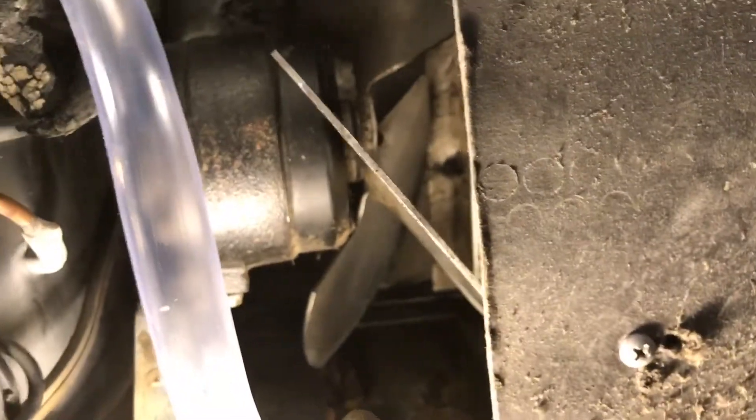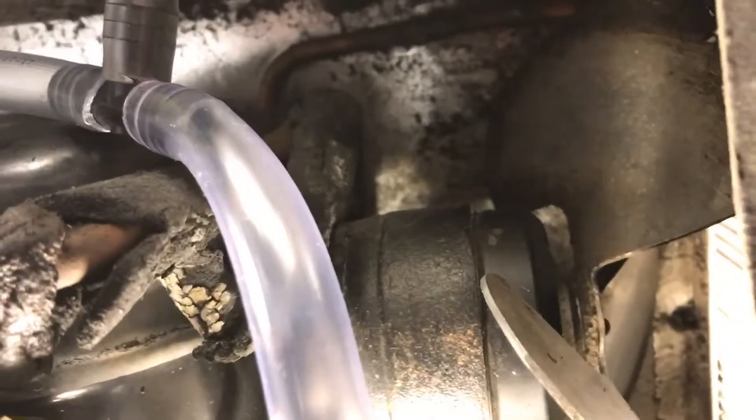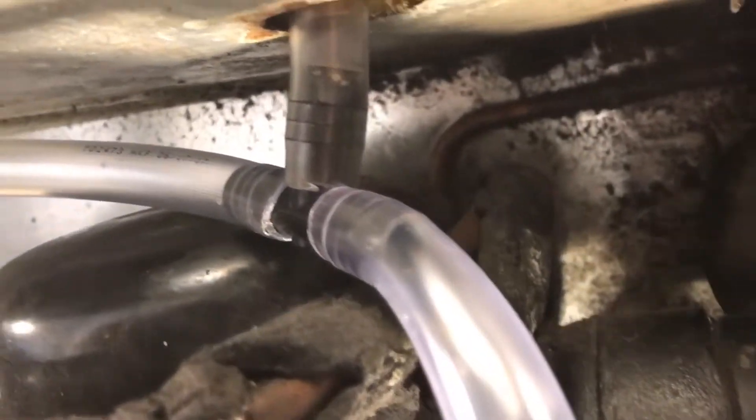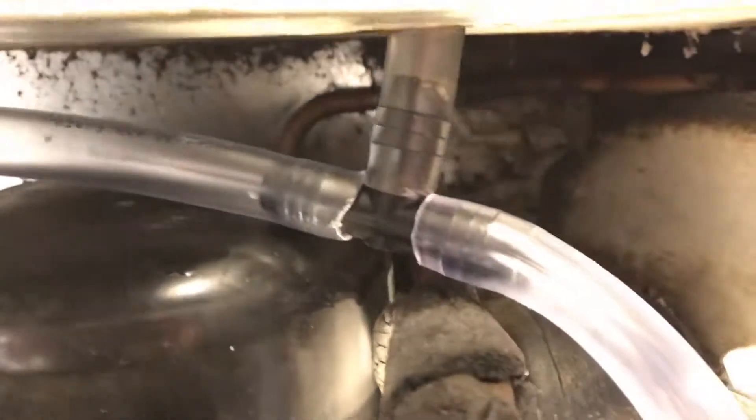I did clean up the fan a little bit and did some general cleaning, but more or less for this video I just wanted to show what can help somebody in a pinch if they're getting a lot of water buildup — and anybody can pretty much fix it instead of spending hundreds of dollars to have somebody else come out and do it for you. Anyway, I hope this helped.